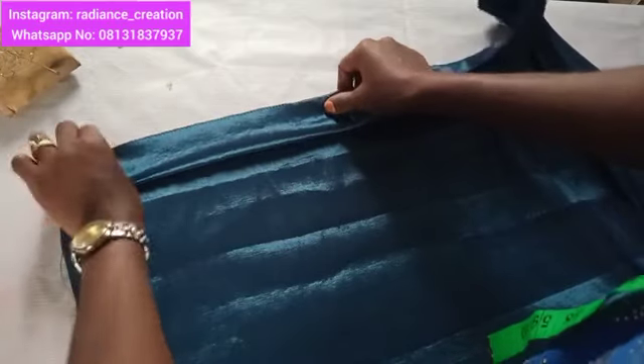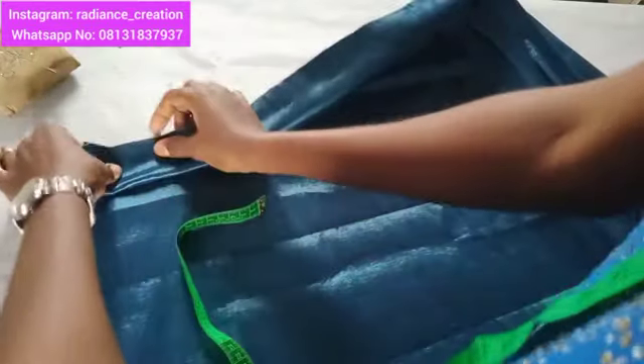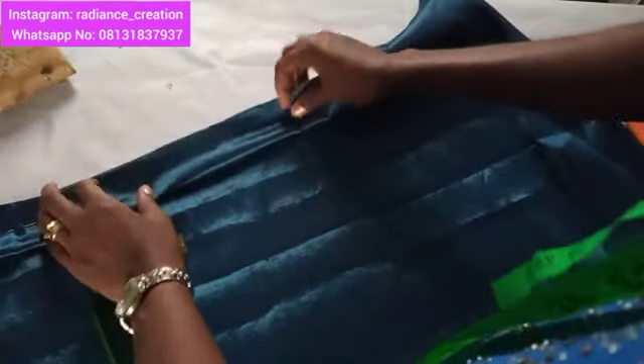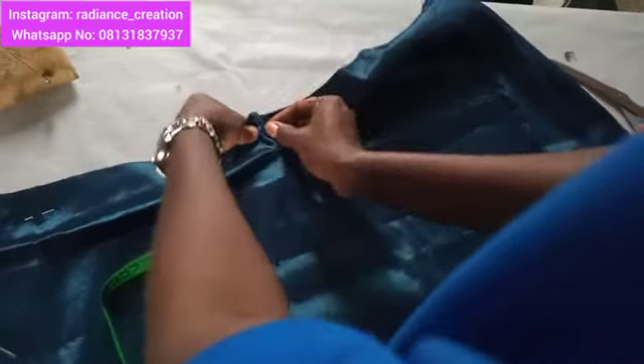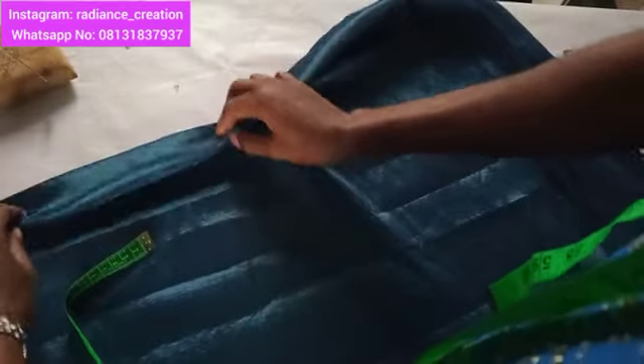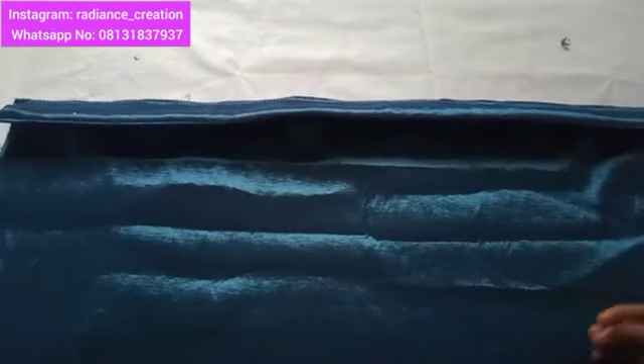The band must be equal to two inches. Let me repeat: this is the wrong side and this is the right side. Fold in four inches, then flip two inches in like this. Take your measuring tape again to ensure you have two inches. After folding in two inches, use your office pin to trace it around. Take it to your sewing machine and sew it straight. By the time you sew, you flip it and you have your band formed.